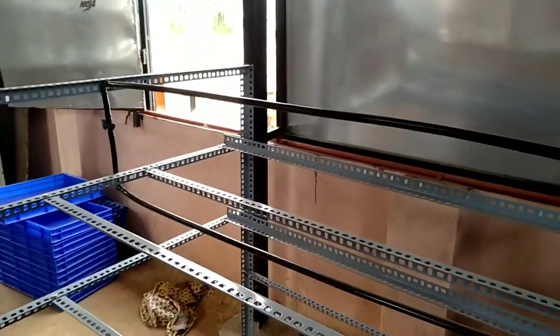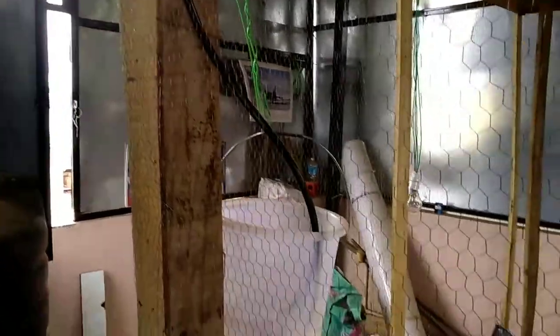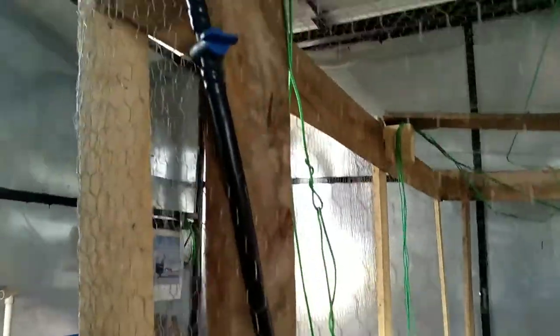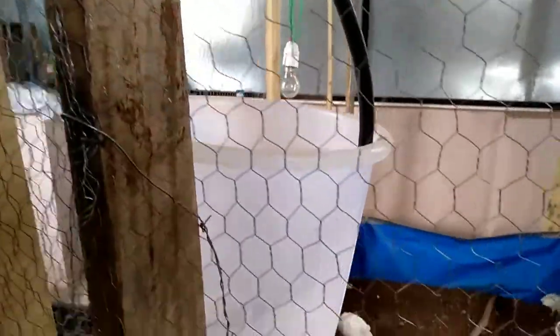I am going to make holes and place the sprinkler over here. Along with that, I have added this pipe connection to my coop. For water, I will just open this tap when the motor is running, so this bucket will be filled and the chicks will get water. This is another idea.